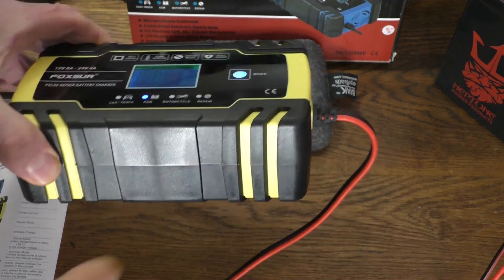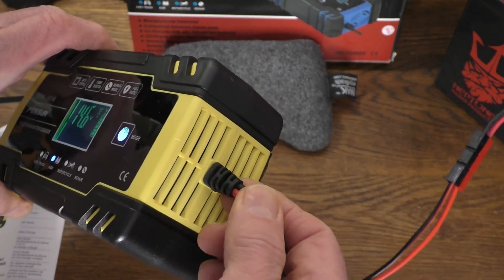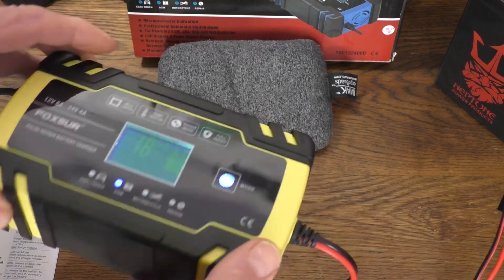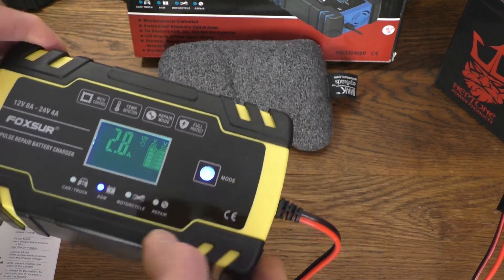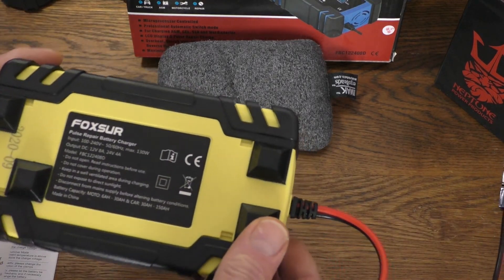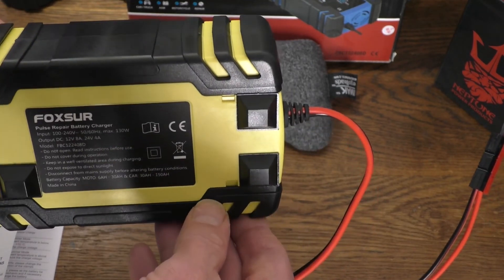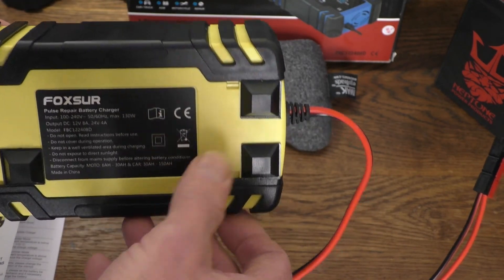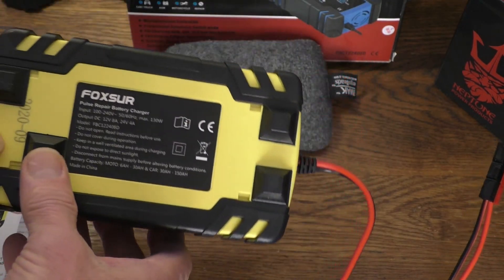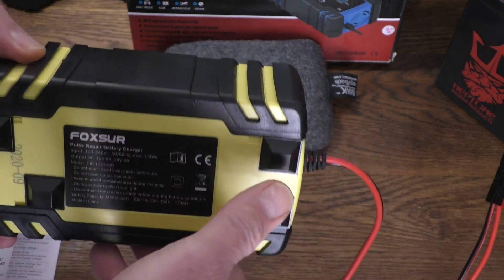It's got a rubberized coating over the plastic, and the plastic seems pretty rugged. On the cord we have a stress relief. One downside is it didn't come with feet — it was sliding all around. The back is hard plastic and really doesn't grip anything, so I put some rubber bumper feet on it. You can get those at Home Depot or online. I usually buy them in bulk because I do ham radio, as you can see in the background, and I put feet on a lot of my equipment.